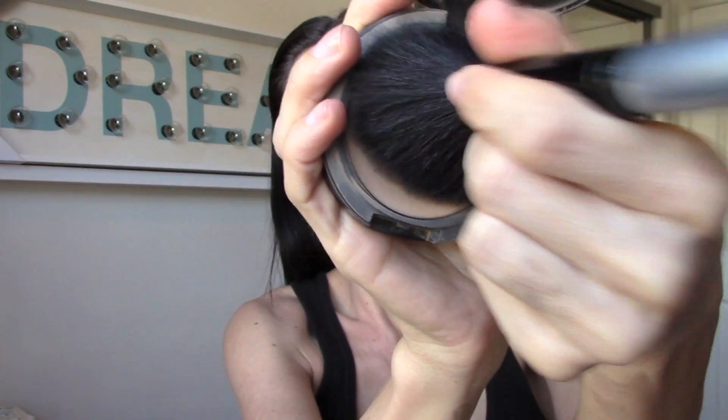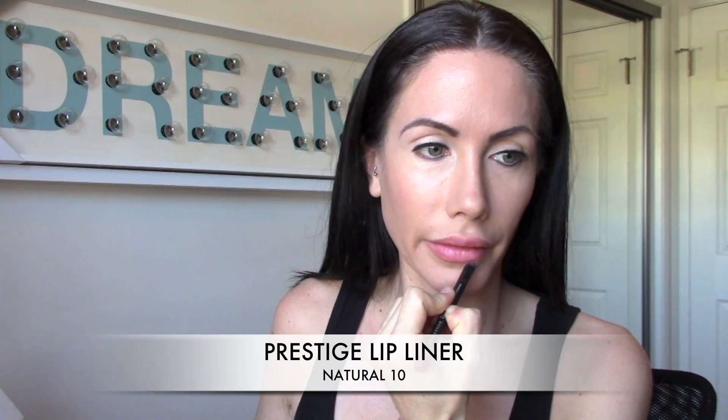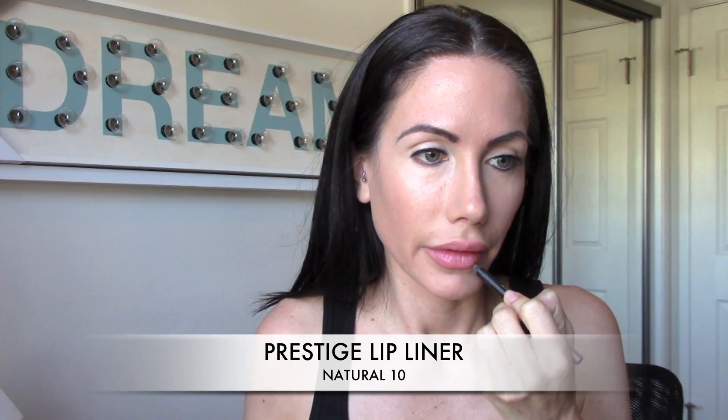Then I'm going to be taking the MAC Studio Fix powder — it's a translucent powder — and I'm going to put that all over my face to lock in that foundation. Then I'm going to take this Prestige lip liner.